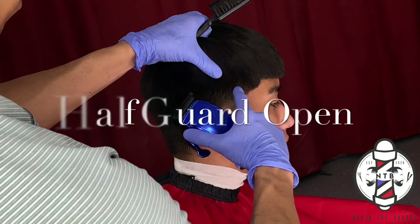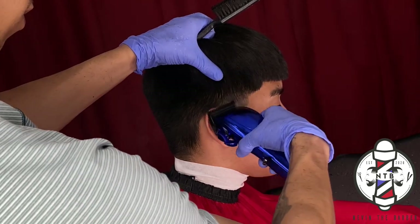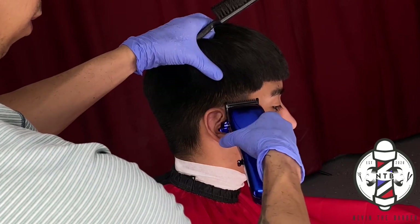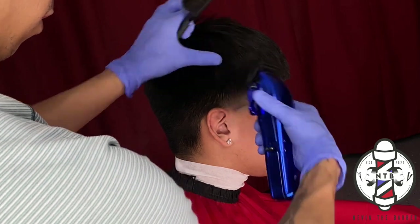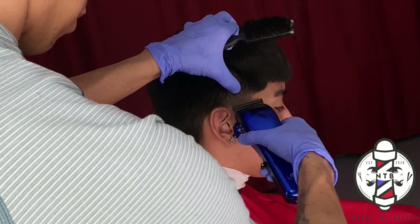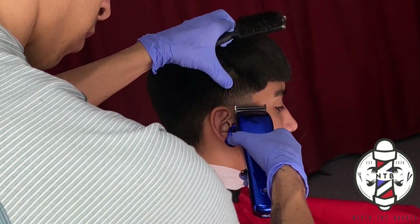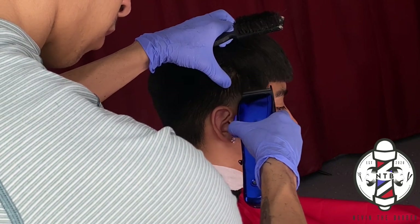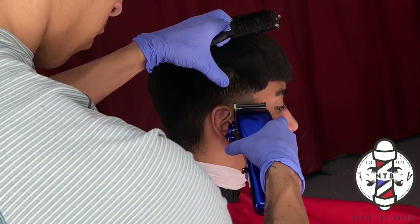Then we go straight into the half guard all the way open — this is basically now cutting the hair down to a number one guard length. We are attacking that middle section so we can blend the 0.5 into the 1.5 guideline. Now we just have to go back and knock out our initial skin line, so I'll start with the clippers all the way closed with no guard, cutting the hair down to a double zero. Since I have my clipper zero-gapped, this made the job ten times easier to make that blend nice and blurry.